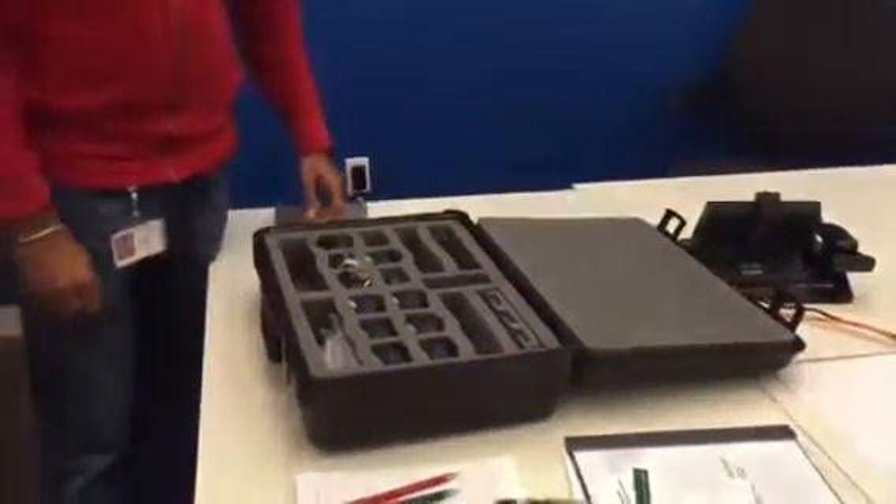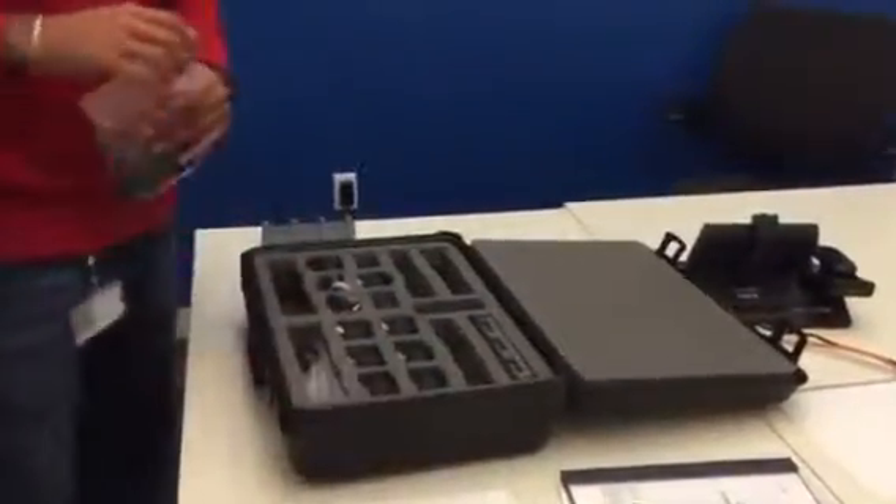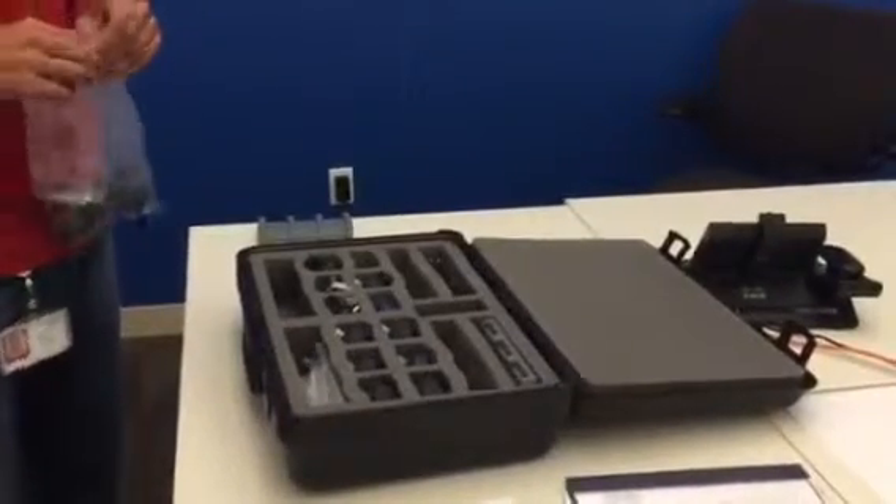So that's the operation of the Casella CEL 350 dosimeter badge. We'll follow up with data management, downloading, storage, and day-of process. Thank you.